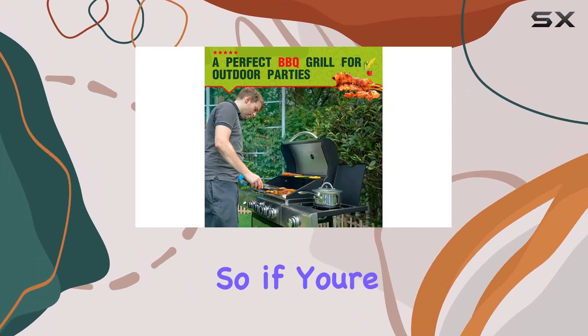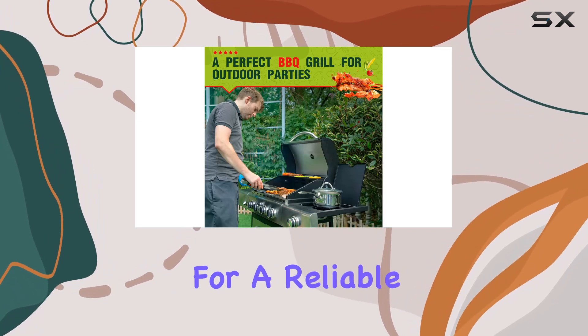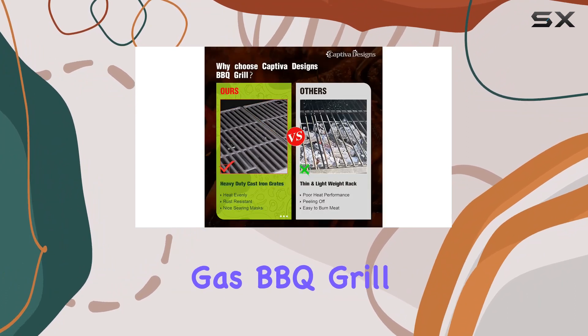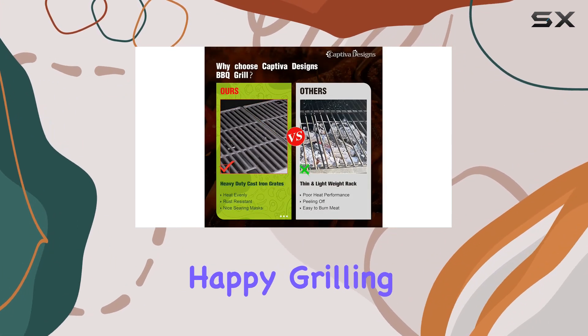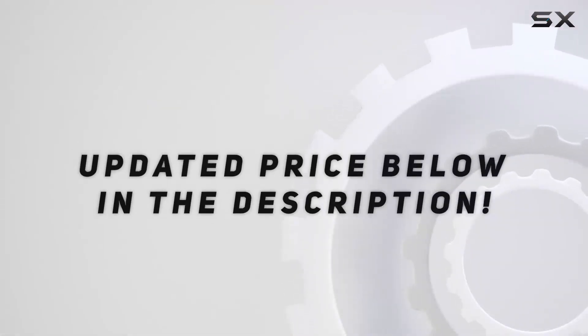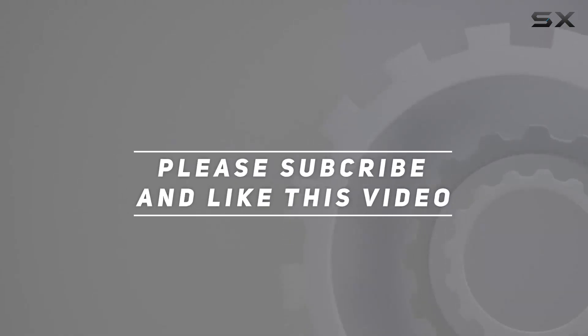So if you're on the hunt for a reliable propane grill that ticks all the boxes, the Captiva Designs four burners propane gas barbecue grill is a solid choice. Happy grilling! Check out the video description for the updated price, and thank you for watching.